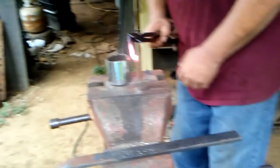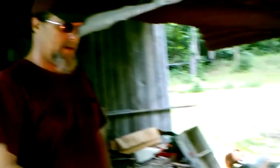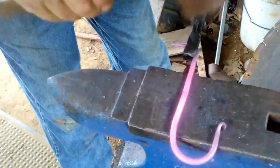Now I'm going to bend it around in one of my jigs. Now I'm going to add a little bit more to it — I'm going to throw it back in the fire and heat it up again. I'm going to flatten it out right here just a little bit, on both sides. Now I'm going to heat it up again and put a little twist in it.